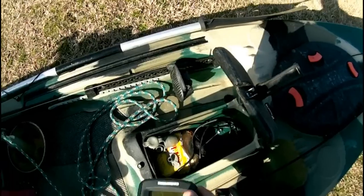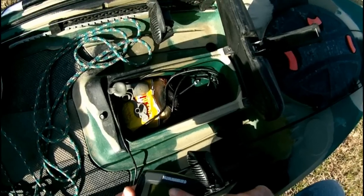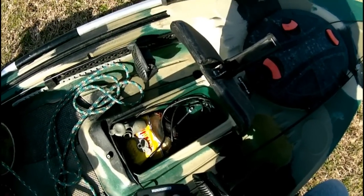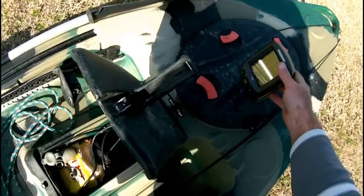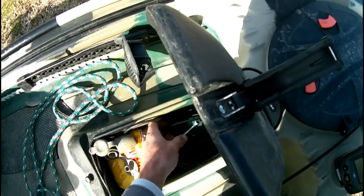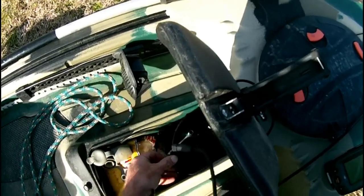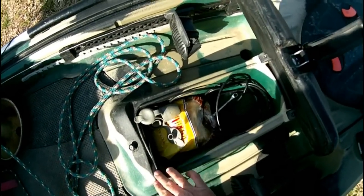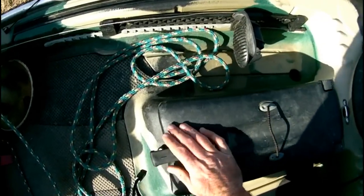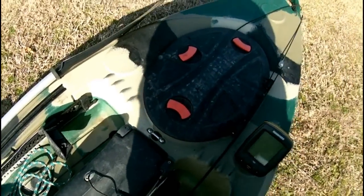In my hatch, I have the fish finder — a little bit of water debris and water spots. I have my fish finder and here is the transducer cable. I keep all the wire hidden there for easy storage.